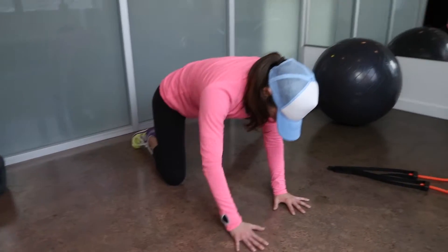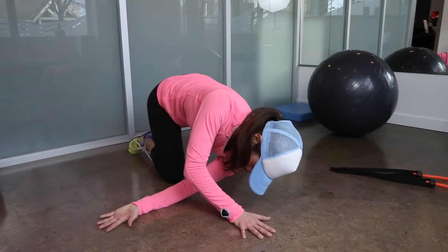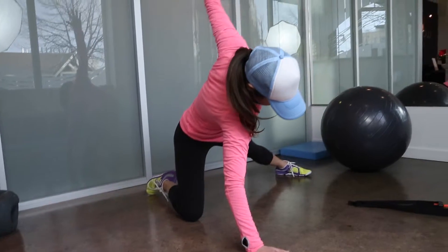Lift your head and spine through your shoulder blades toward the ceiling, creating a long line from the crown of your head to your tailbone.